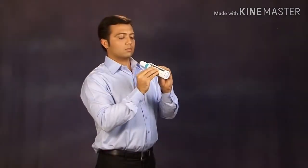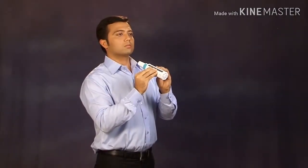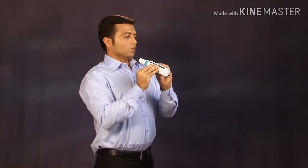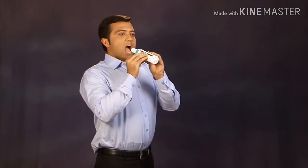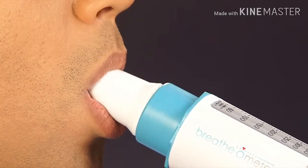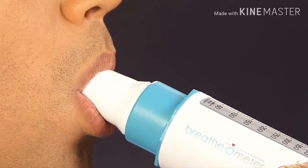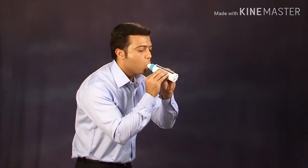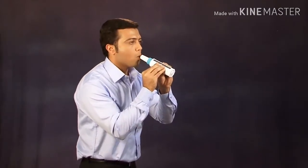It is better to take your PEFR reading while standing up. Breathe in deeply, then place the mouthpiece of the breathometer in your mouth between your teeth. Keep your lips closed firmly around the mouthpiece and blow out just once as hard and fast as you can.